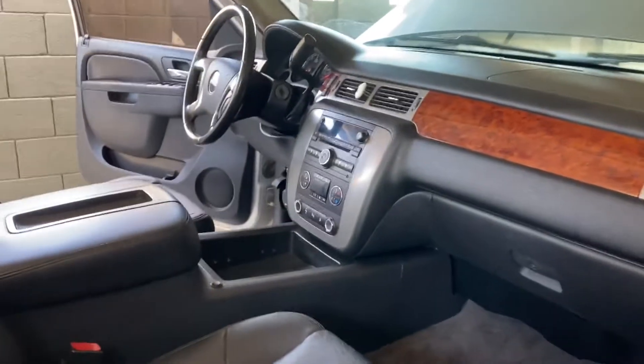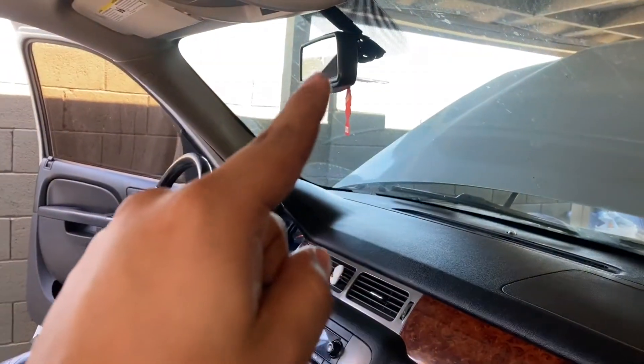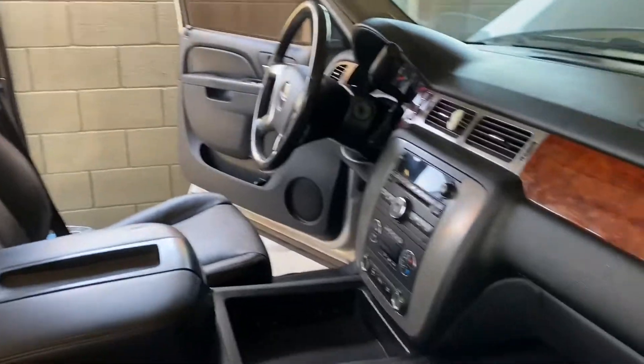Now we're almost done with the inside — just gotta clean the mirrors and the windows from the inside, and that will be it for the interior. Then we can go ahead and focus on the exterior.